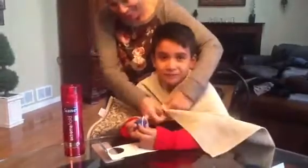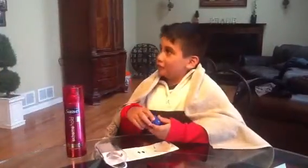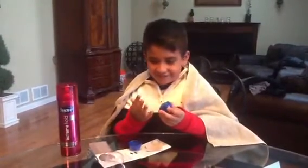I need some help. Mom! Thank you. So we're going to open it. And here it is. What does it feel like? It feels cool. Like a chalkboard?